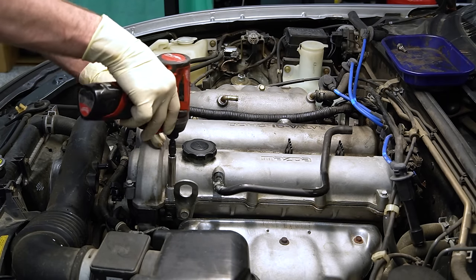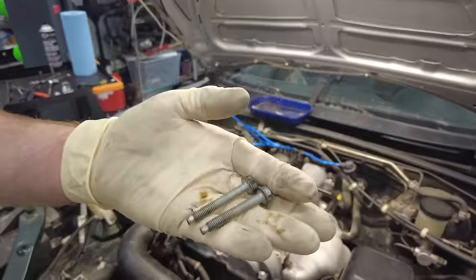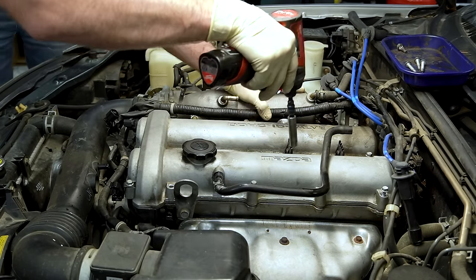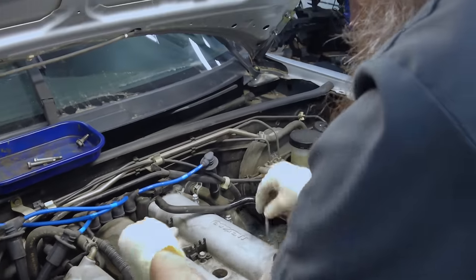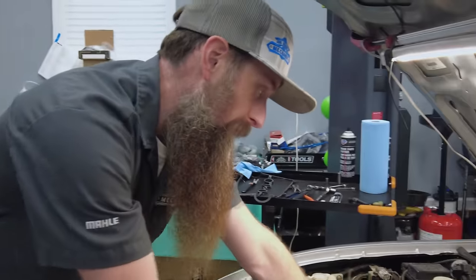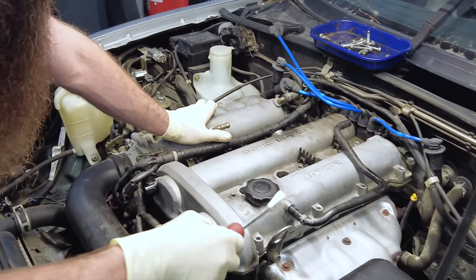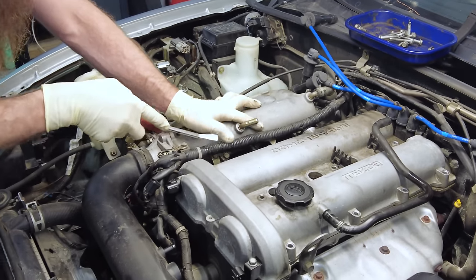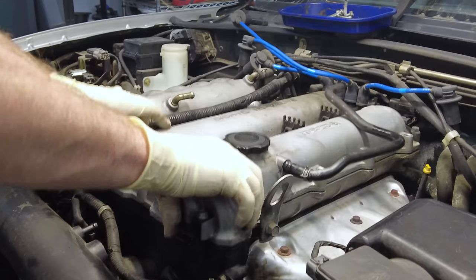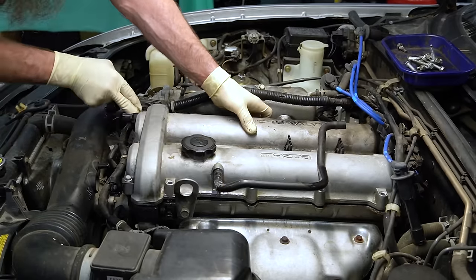Go slow here in case any of the bolts are different lengths so you can keep them organized. In our case it looks like all the bolts are the same length. Now we can go ahead and unbolt our valve cover. Typically you want to work from the outside bolts moving in — sort of the opposite way we would when we torque the valve cover down. This is not always super vital but it's not a bad habit to be in. Before you go trying to pry and yank your valve cover off, do a double check and make sure you got all your bolts and don't have any hidden. Then I usually take a tiny pry bar and find a good easy place to pry where you're not going to damage the cylinder head, and gently pry up in a few spots. Then once it's loose, carefully take your valve cover off.